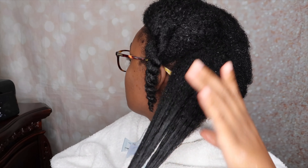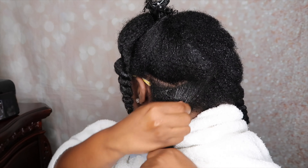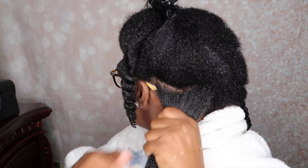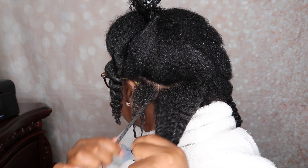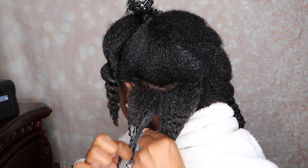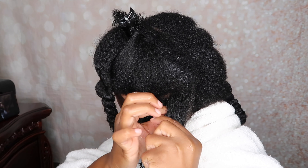I also wanted to talk about how I stretched my hair because I know somebody's going to ask. I did use a blow dryer this time. If you've been following me for a while, you know I like methods that don't require heat — I usually use rubber bands or the banding method. But this time I wanted to be done since I'd been doing my hair all day, so I did the blow dryer stretching method and it worked really nicely.